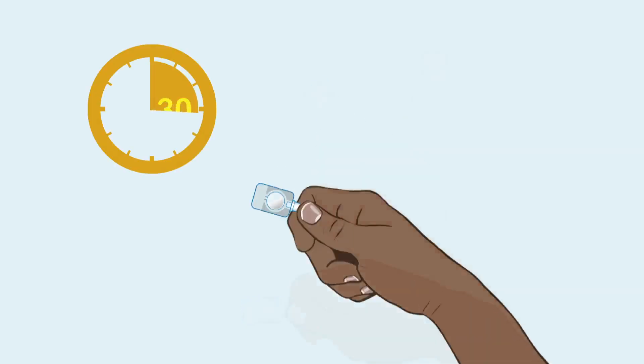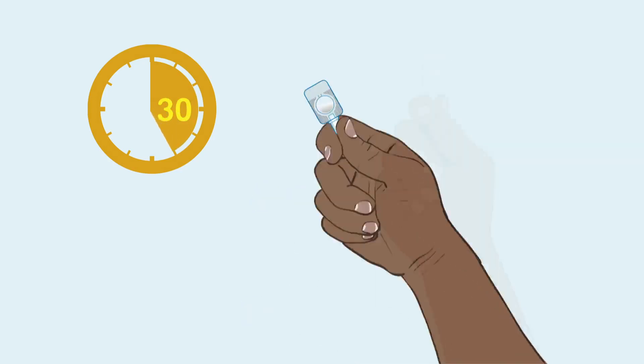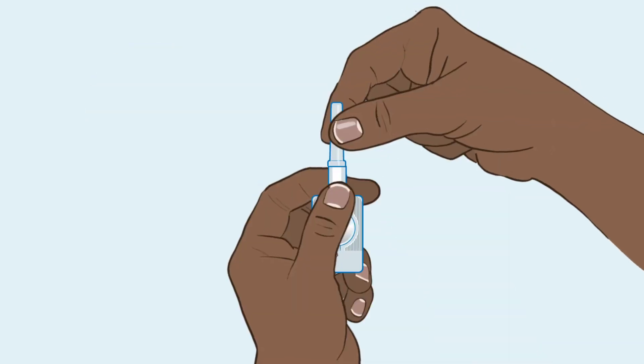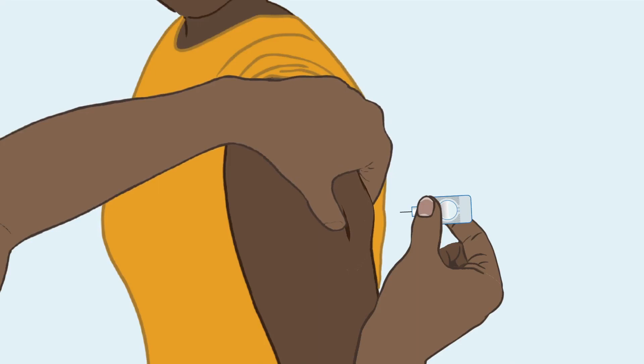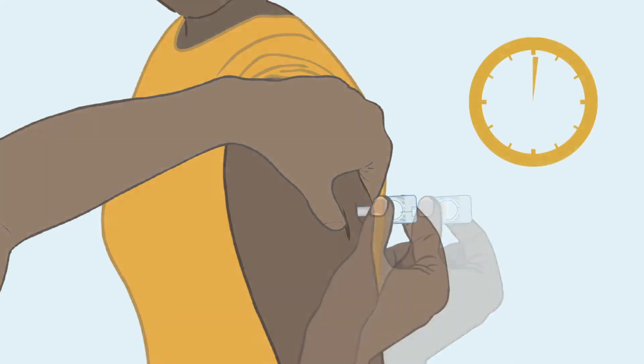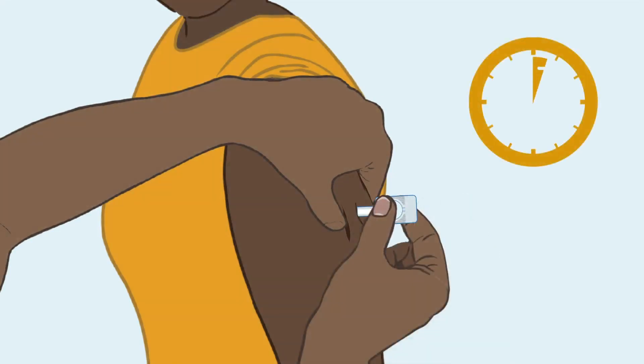Now let's review the most important steps for injection: shake the device for 30 seconds; activate the device; pinch the client's skin to create a tent; and squeeze the reservoir slowly for 7 seconds.